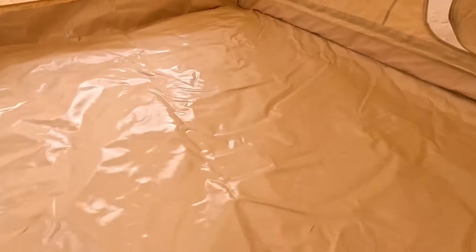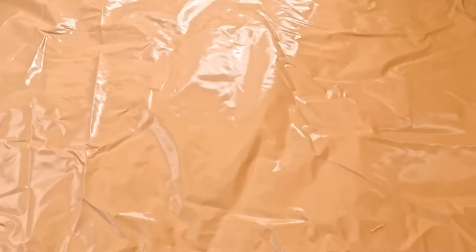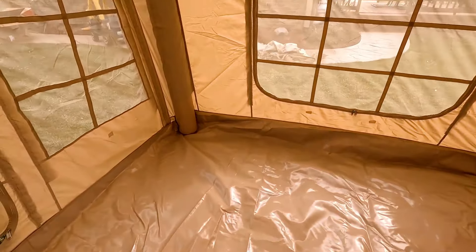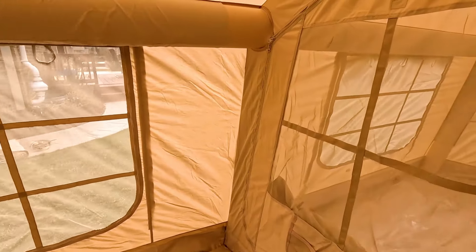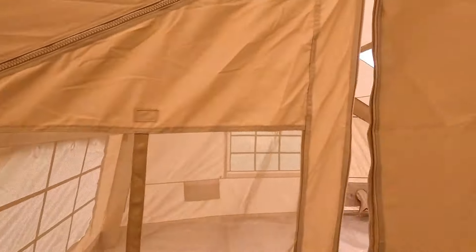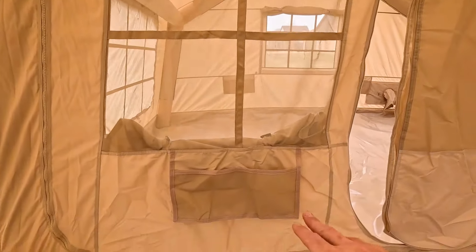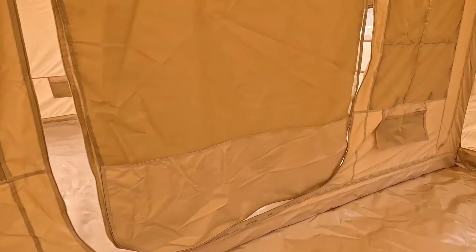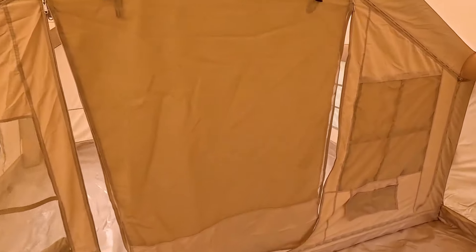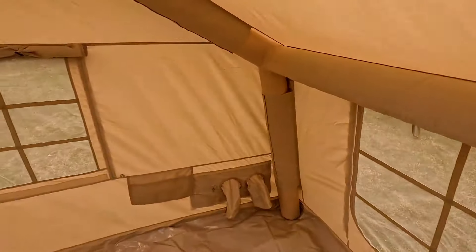The flooring is ungodly thick — very, very thick flooring. There's a room divider, and as we get closer you can see it zips in and out. You can actually take this center room divider right out. There are windows we rolled down. We thought if it got too cold, we'd leave the divider in so we could just roll this door up and stay in one room.